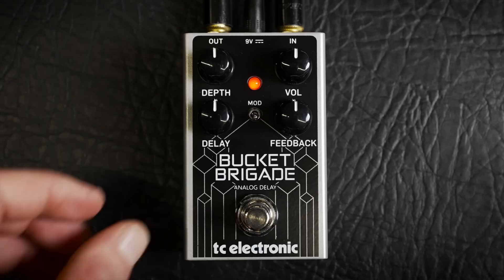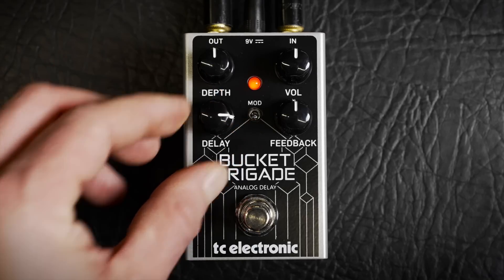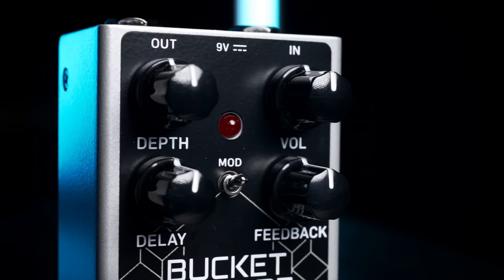The delay knob gives the pedal a great scope of flexibility — a range that spans from super short doubler effects and slap-back delays all the way through to epic landscape sculpting echoes.